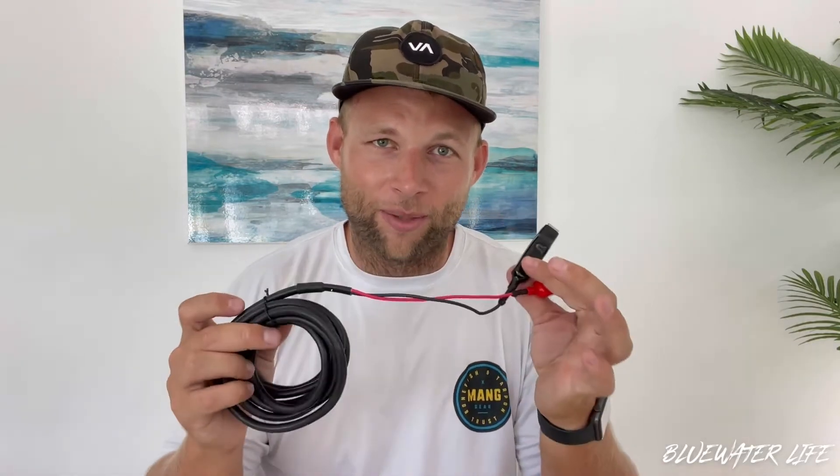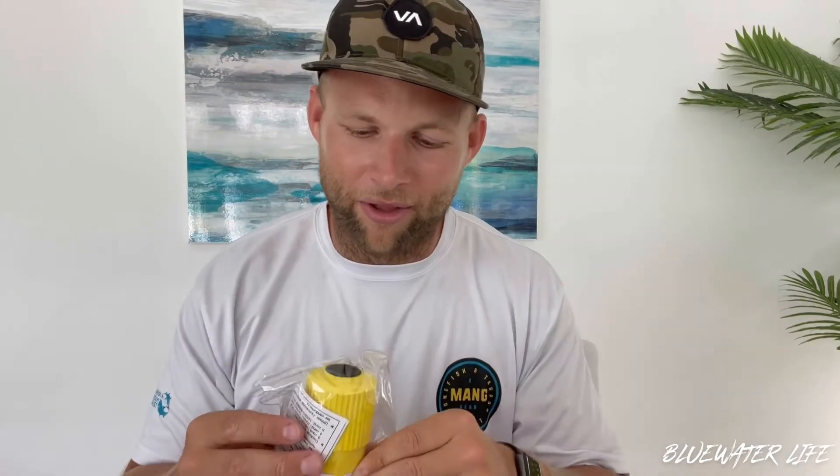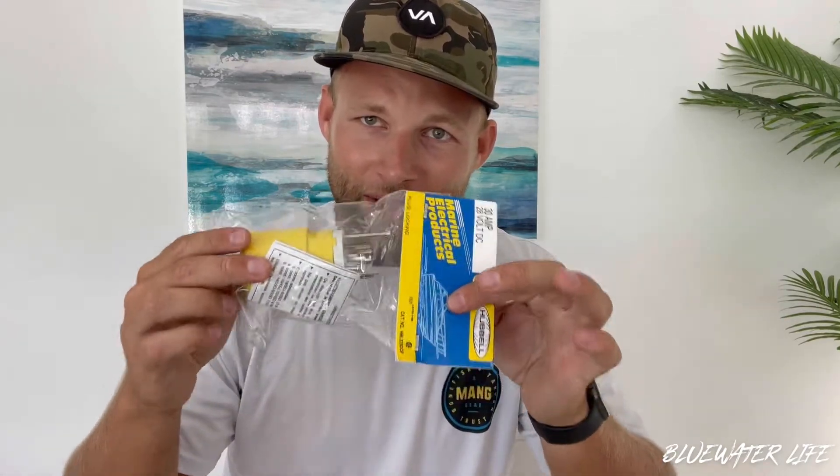You're going to have to buy this part — this is your actual plug. You can get it right off Amazon or a marine electronic store; I'll link all of that stuff in the section below so you can just jump in and grab it. I want to say it was around 30 bucks and it took a couple days to get here.